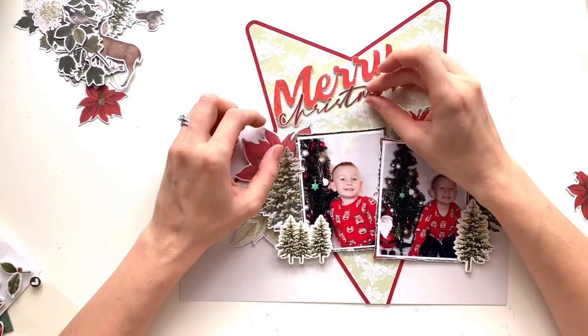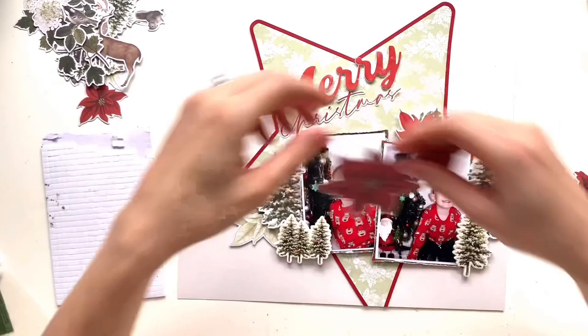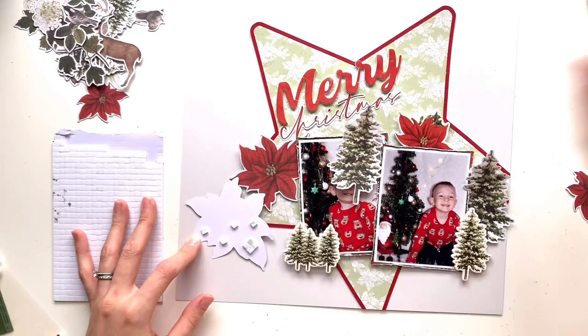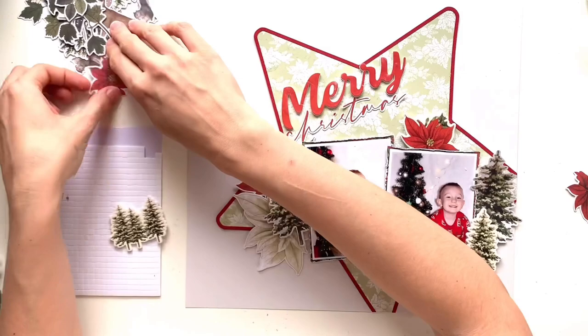I've decided on my final placement and I'm just using some wet glue to get my title stuck in place. I'm going to get these poinsettias stuck in place because I know I want those to be the back layer behind the cluster. I'm just raising some of the edges up with some foam pads for a bit more dimension — it kind of makes them look more realistic rather than having them all laying flat.